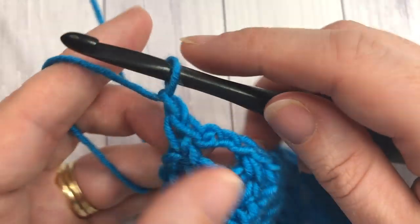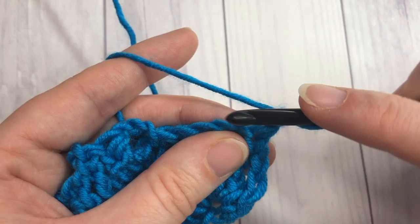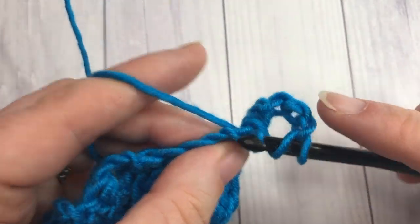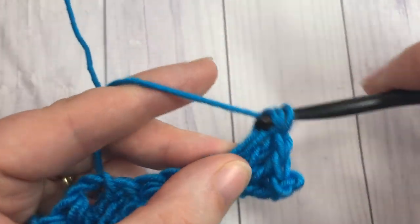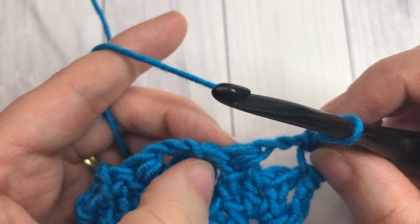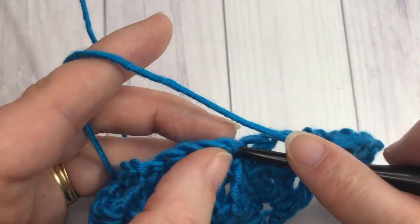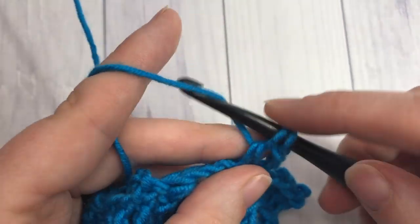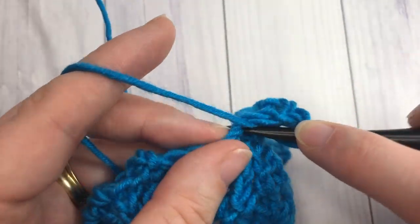For row three, chain one and turn your work. We're now going to work another row of shell stitches. Single crochet into that first stitch, chain three — this is your first shell — and work four double crochets into the same stitch as your single crochet. Skip that chain three, skip the next stitch which is your double crochet two together, and into the next single crochet, single crochet and work another shell stitch: single crochet, chain three, and work four double crochets all into the same stitch. Repeat that across.